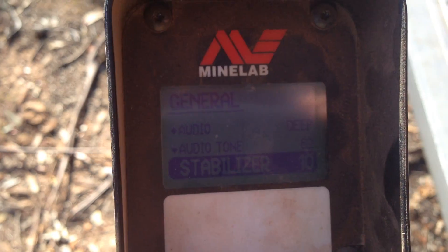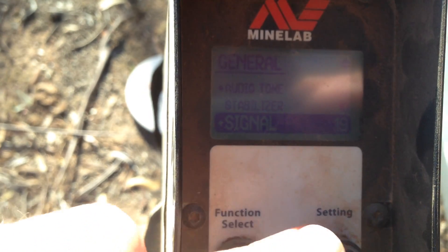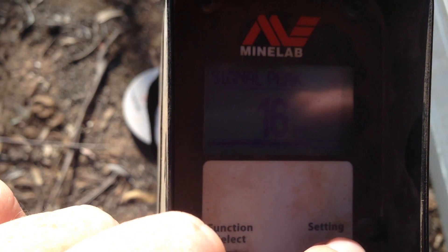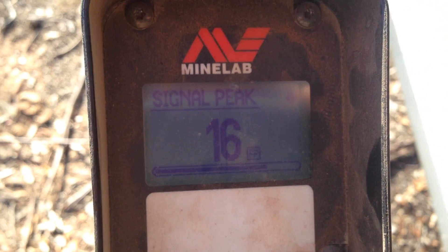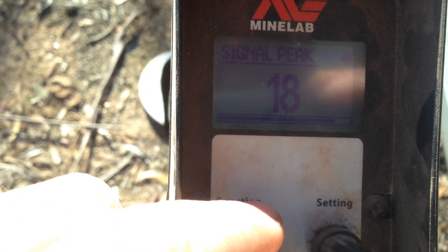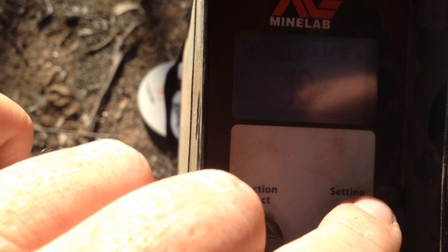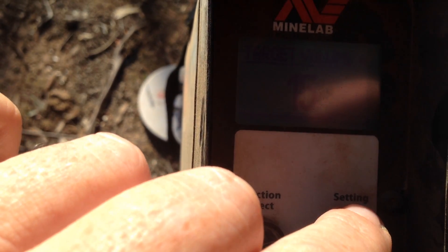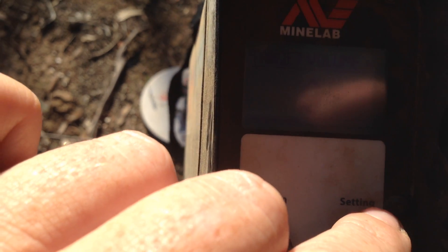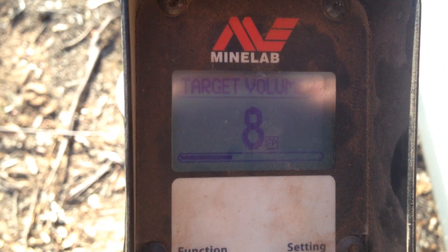Your stabiliser — I run factory, which is 10. Signal — factory is 16. Sometimes I'll run that a little bit higher, up to say 18 or 19. Target volume — factory, which is 8. Really it should be running factory.